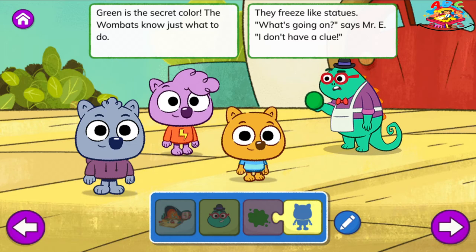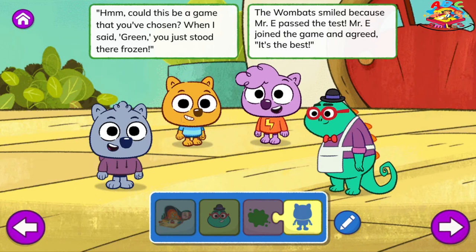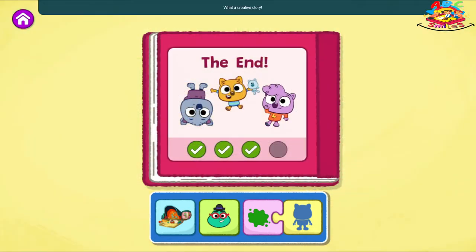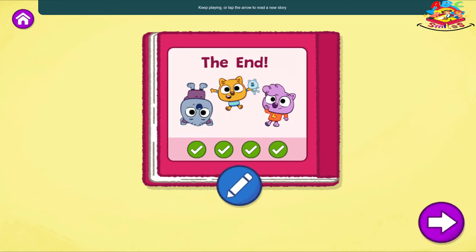What's going on? Says Mr. E. I don't have a clue. Hmm, could this be a game that you've chosen? When I said green, you just stood there, frozen. The wombats smiled because Mr. E passed the test. Mr. E joined the game and agreed, it's the best. The End. What a creative story. You found all the different endings for your story. Keep playing or tap the arrow to read a new story.